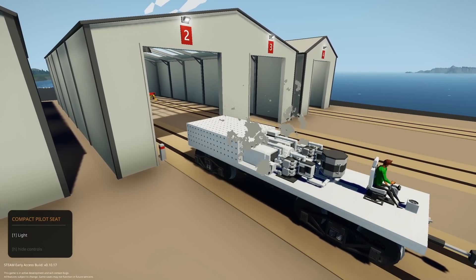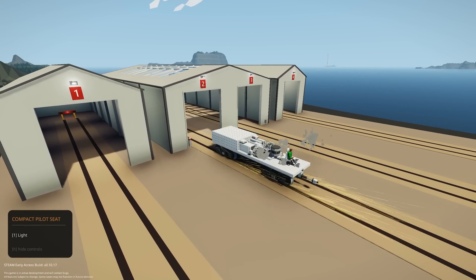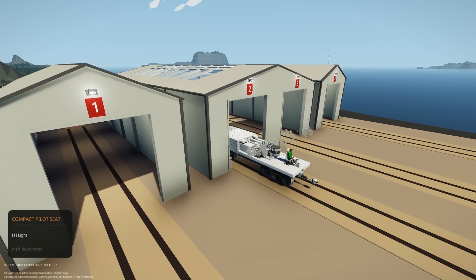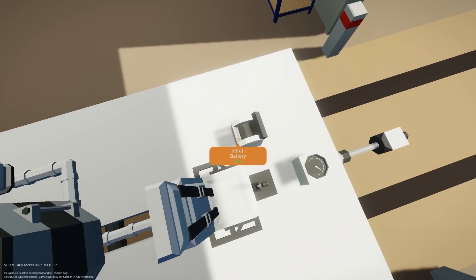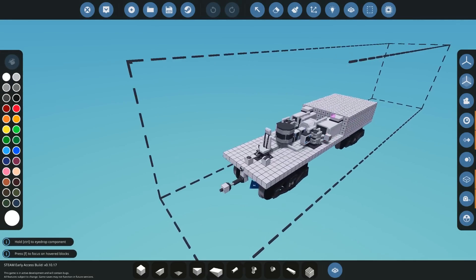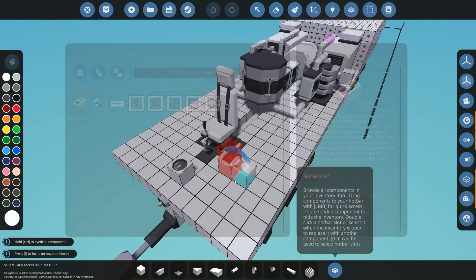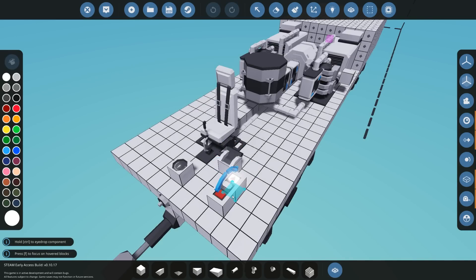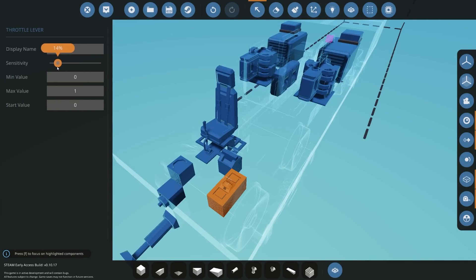We're going to be doing two different systems. The first works with a throttle lever, and the second uses a seat. We'll start with the throttle lever — it's relatively easy and simple. All you need to do is get a throttle lever and place it down. I recommend configuring it to about 10% increment for realism, but it's completely up to you. Set minimum zero, maximum one, and start value zero.